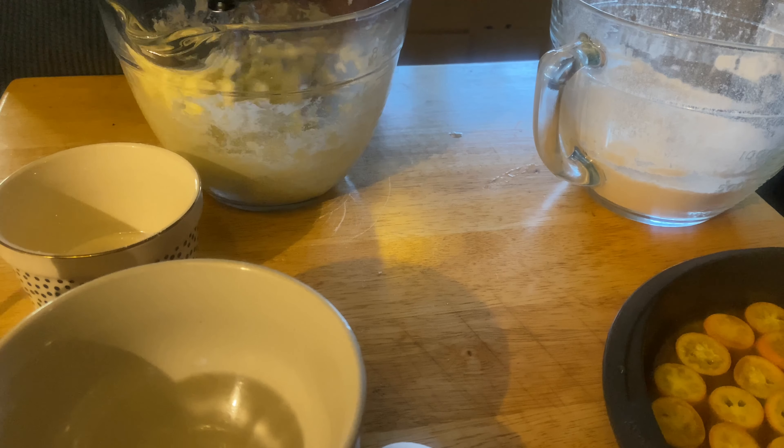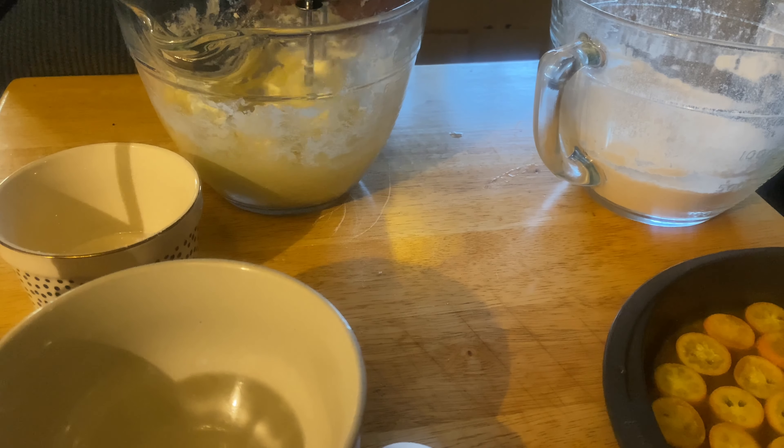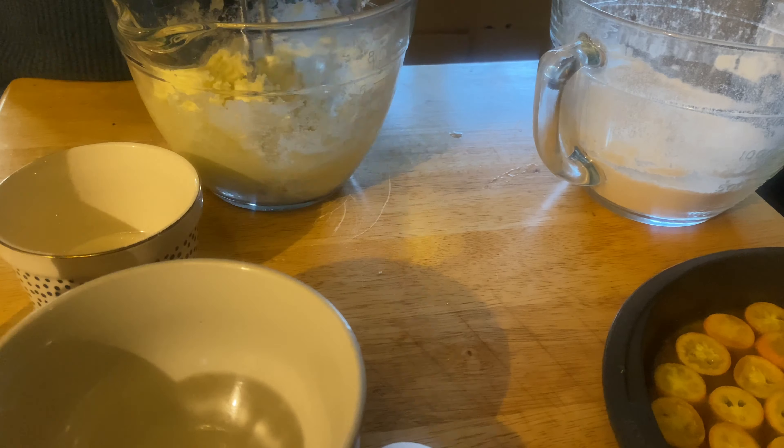Pour that cake batter on top of the kumquats, then bake that whole mess for about 45 minutes or so.